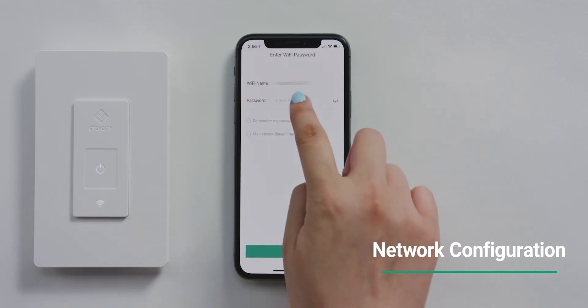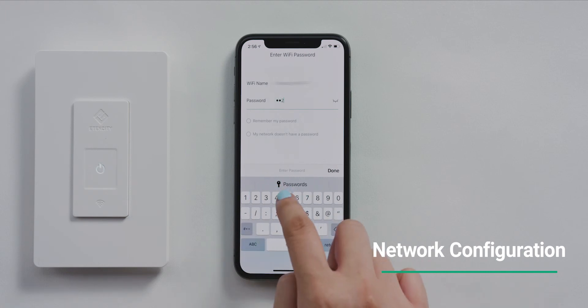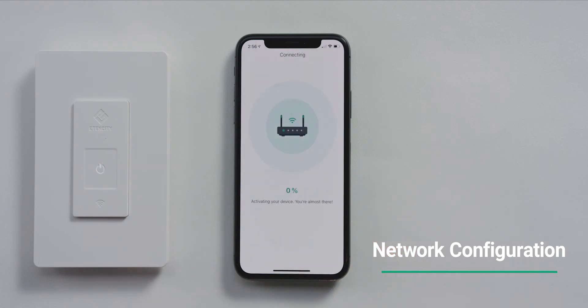You can only connect using a 2.4 GHz network. Enter your Wi-Fi password and tap Connect. The app will start connecting to your light switch automatically. Connection may take up to two minutes.